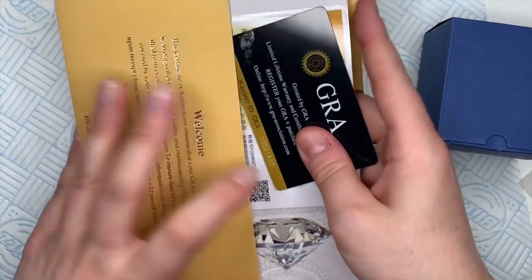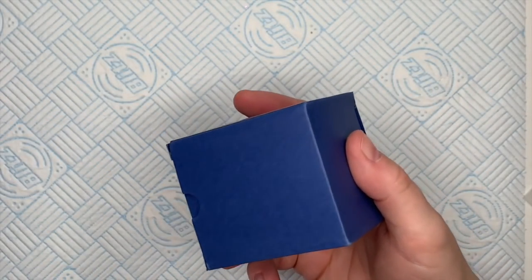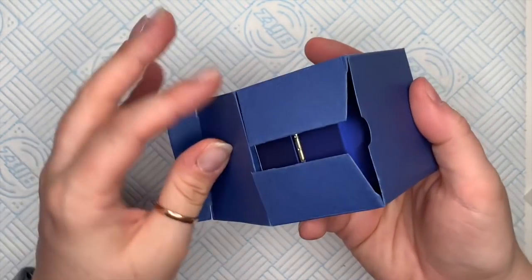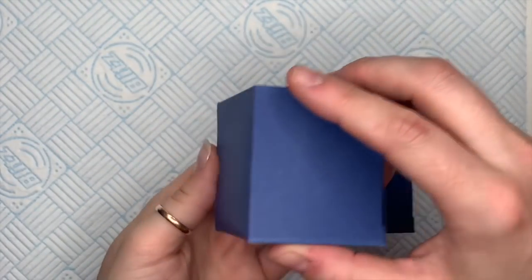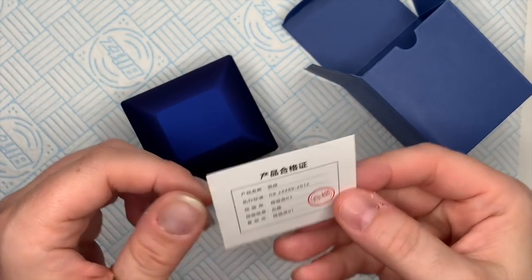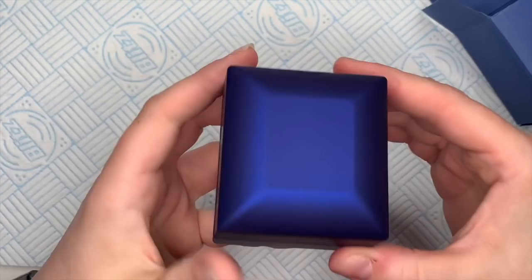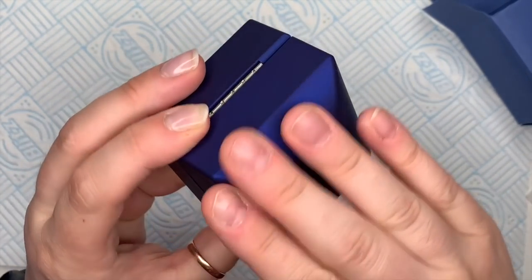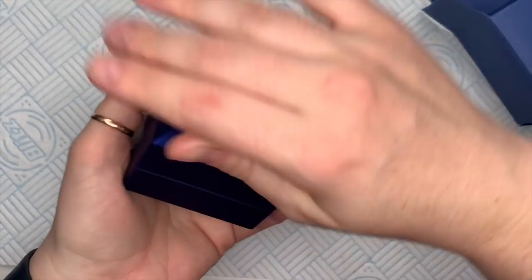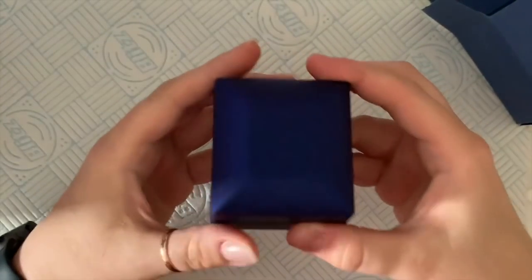I'm going to put these away and show you the ring — I love it so much. I'm actually wearing it right now. I think it's almost too nice for my flexi hand, but I like putting rings on the flexi hand because it makes them look a little more real. The box feels really nice — velvety smooth.